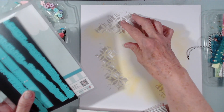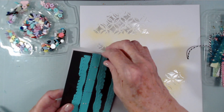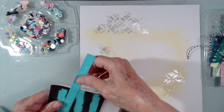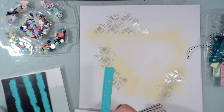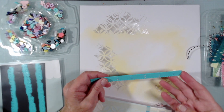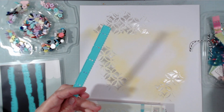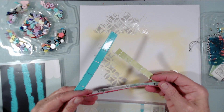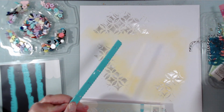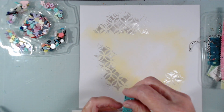I'm assembling a title block up here and I'm using this border die. I've used these a lot but this is the first time I've used the one that makes little tickets, so I did three sets of tickets that I will layer up. I absolutely love this die and all of the others too.